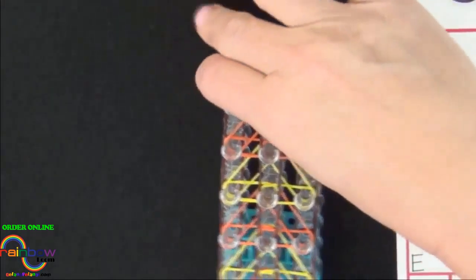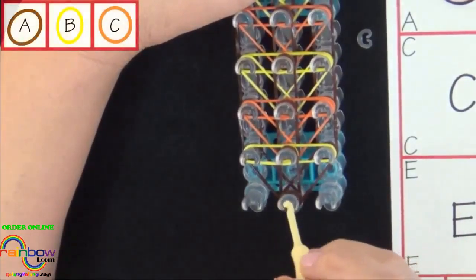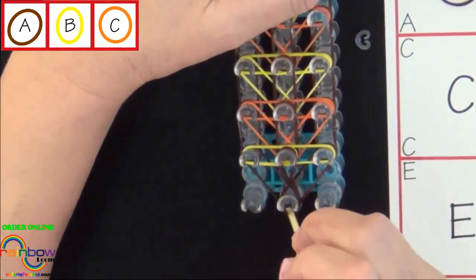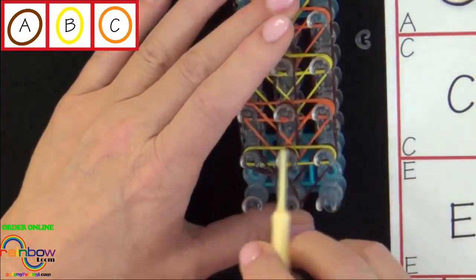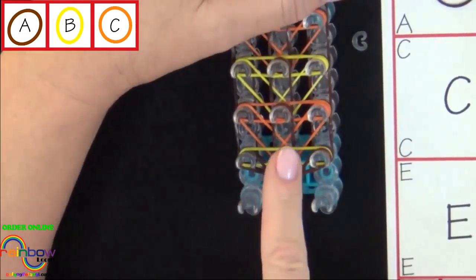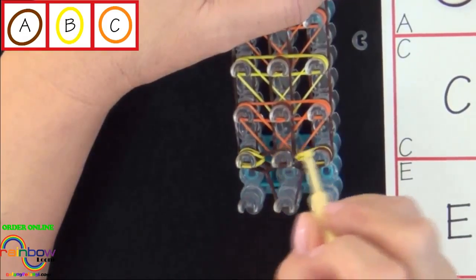Now we're ready to start looping the bands. Turn the loom so that the red arrow is pointing toward you. We'll start by looping five bands on the loom. We'll start from the center pin, pull back the cap band, grab the first A colored band, and pull it forward. We'll loop the second band out to the left — pull your cap band back, grab the next A colored band, hold the cap band down, and pull that band out to the left. Now we'll be pulling out to the right, pull the cap band back, hold it down, pull that band. Then we'll pull the B colored band from the center out to the left, reach in and get the next B colored band, and pull that out to the right.